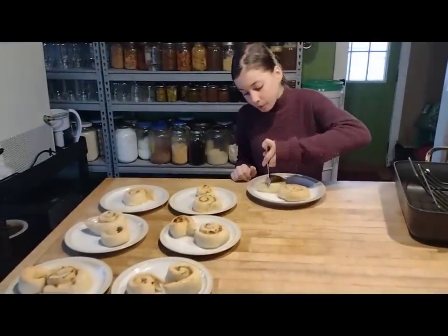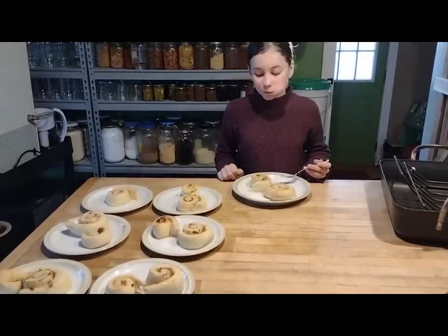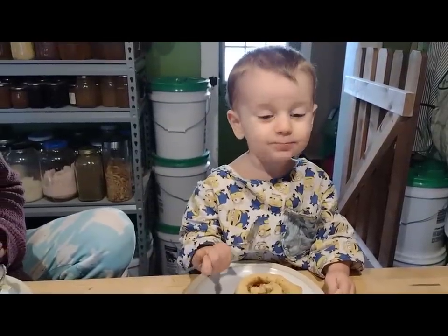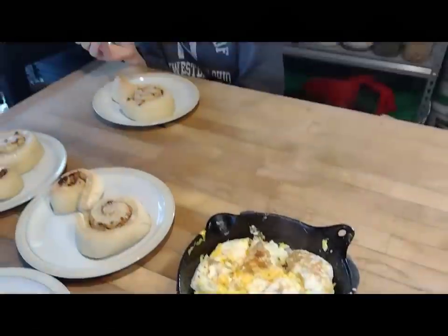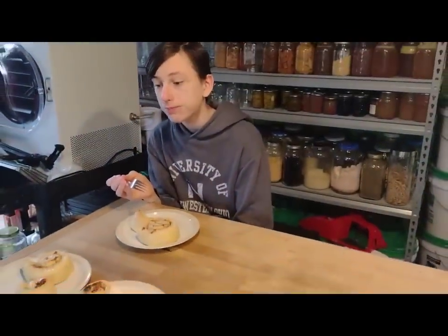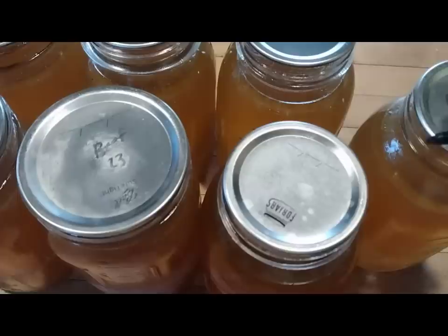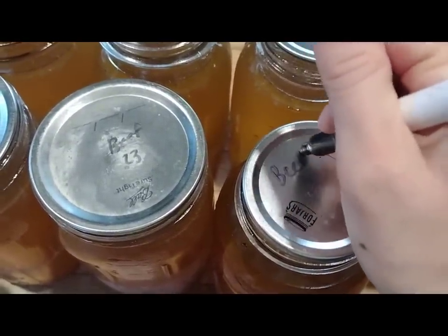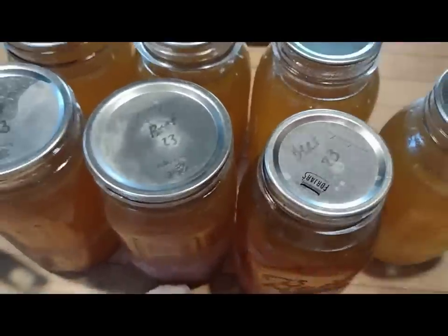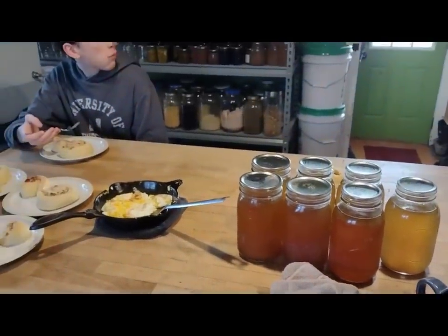That one got the kids' approval as well — we were very happy with how those turned out. Great way to use up some of that freeze-dried stuff. I also cooked up some eggs for the big kids that needed a little bit of protein with their meal. Then I worked on some beef broth that I'd canned the day before — the seals were all good. Getting them labeled and the jars cleaned and put up on the shelves. It's always busy here in our kitchen at Three Rivers Homestead.